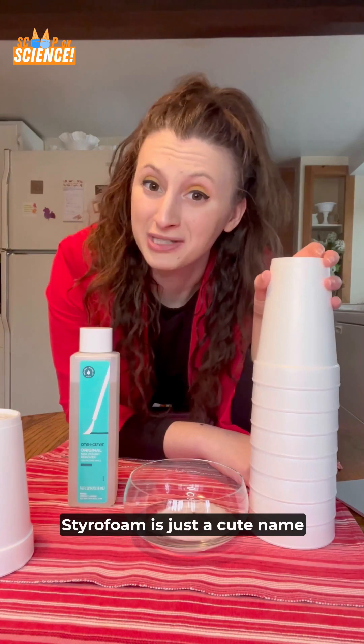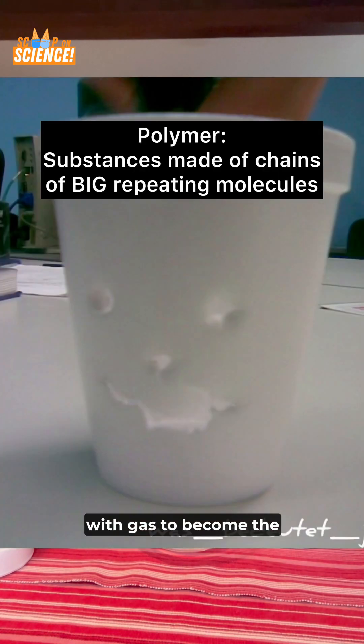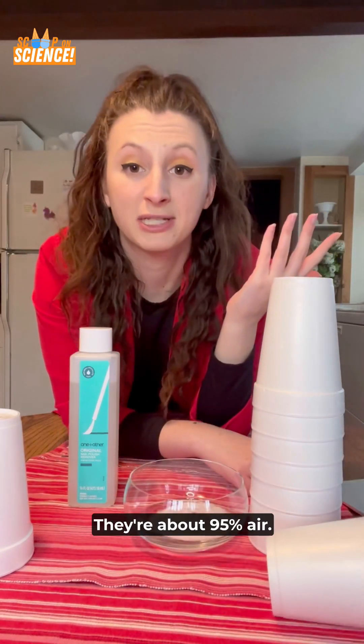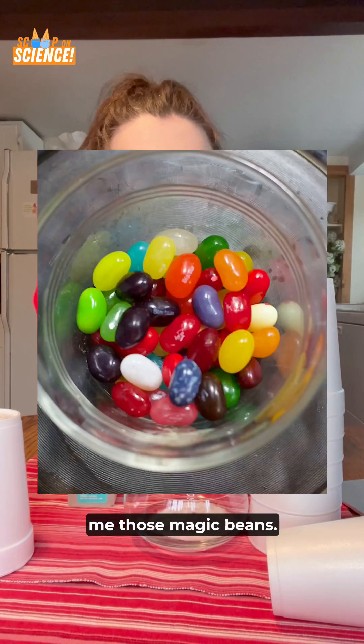Meanwhile, styrofoam is just a cute name for a polymer that's injected with gas to become the lightweight foamy cups that you see in stores. They're about 95% air. Just like the guy who sold me those magic beans.